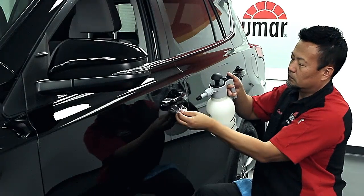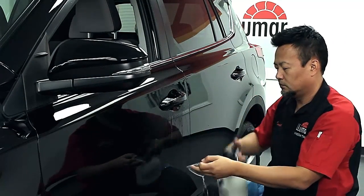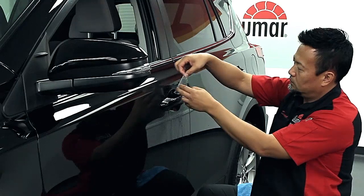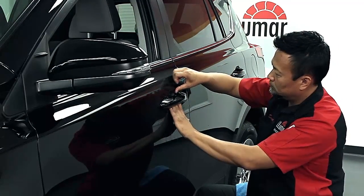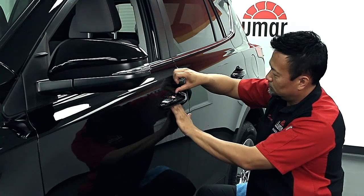If your pattern is not lined up correctly, you can remove it, respray slip solution, and reposition. This will not damage the adhesive and can be repeated as often as necessary.